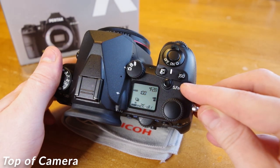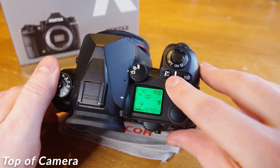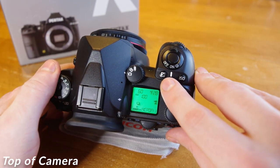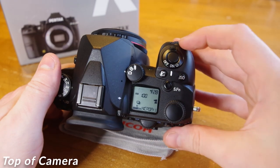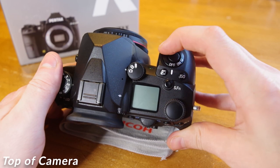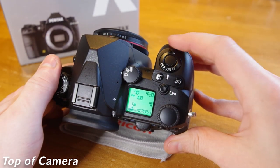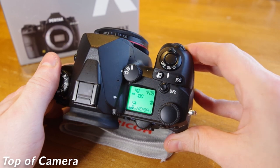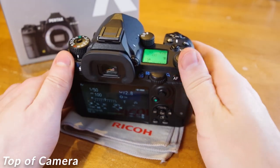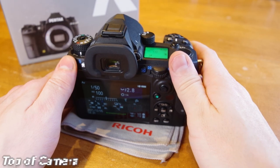Customizable settings can be assigned to the Smart Function button for quick access to select features. Just above that, you have an exposure compensation button and an ISO button. We have our on-off switch located as a toggle around the shutter button, and toggling one further will activate a depth of field preview. We have the standard front control wheel, a top control wheel positioned conveniently next to your thumb, and there is also a third control wheel on the back of the camera.